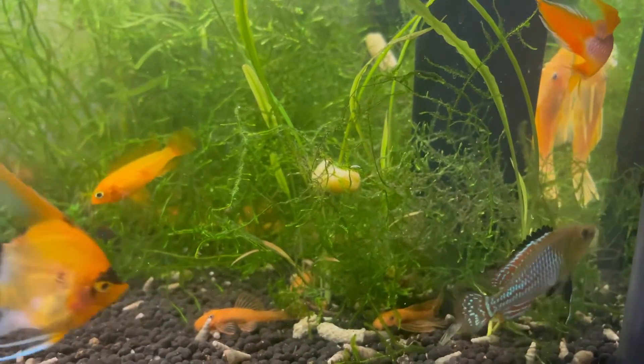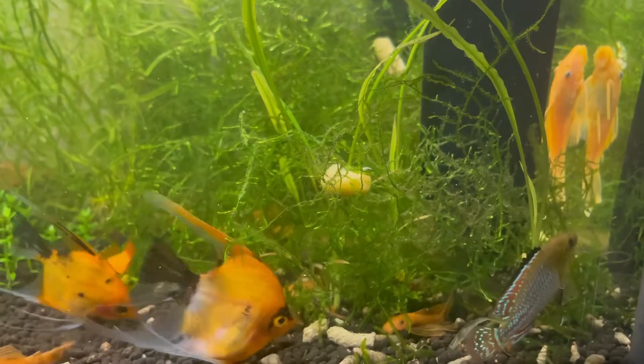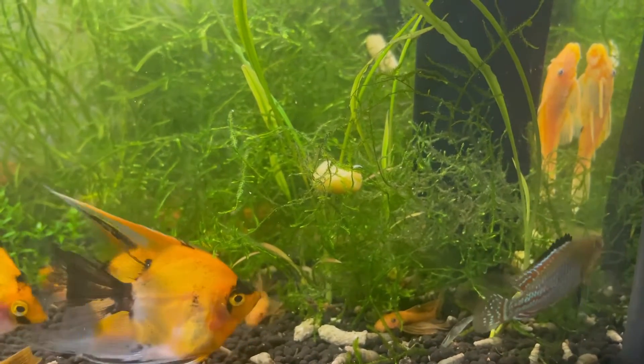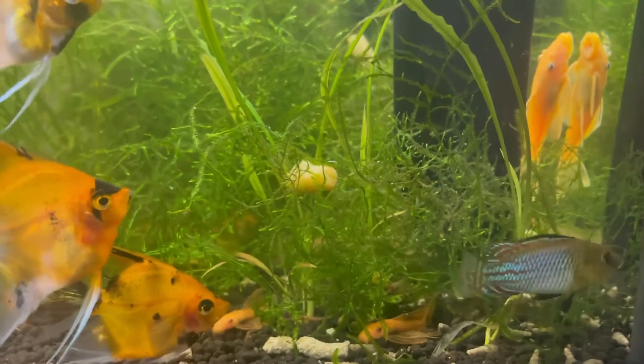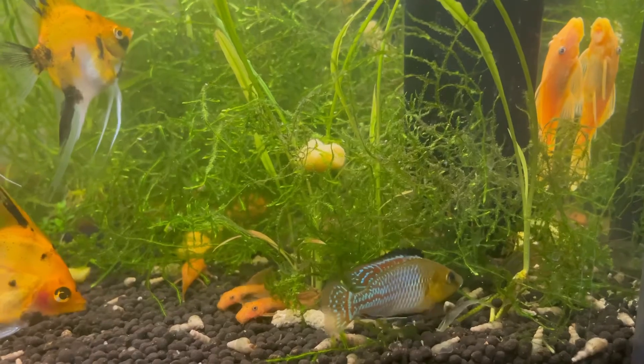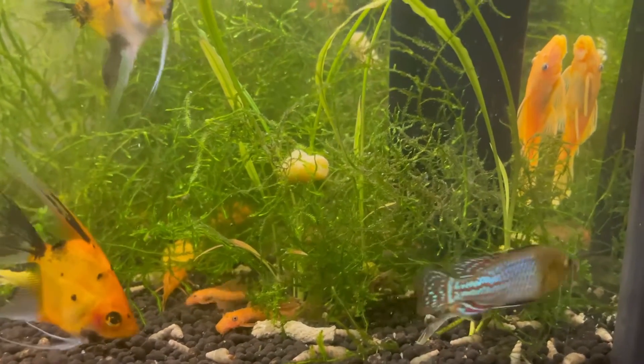Hey everyone. In today's video we're going to be doing a quick care guide on the Pseudo-Cranolabris nicolaceae. These are a small West African cichlid originally native to the Congo River. They're a mouth-brooding cichlid, which just adds to their interest.